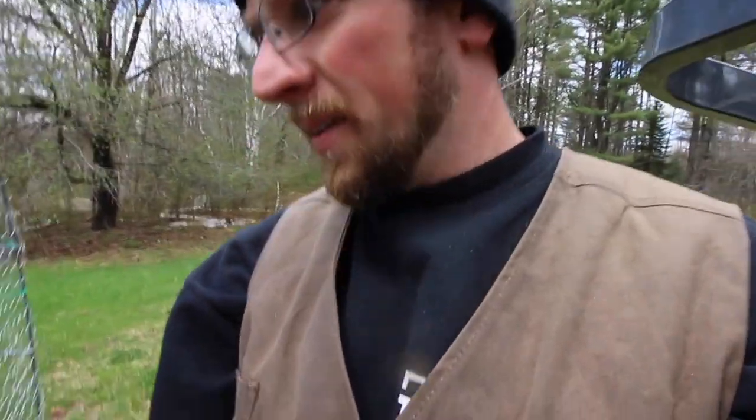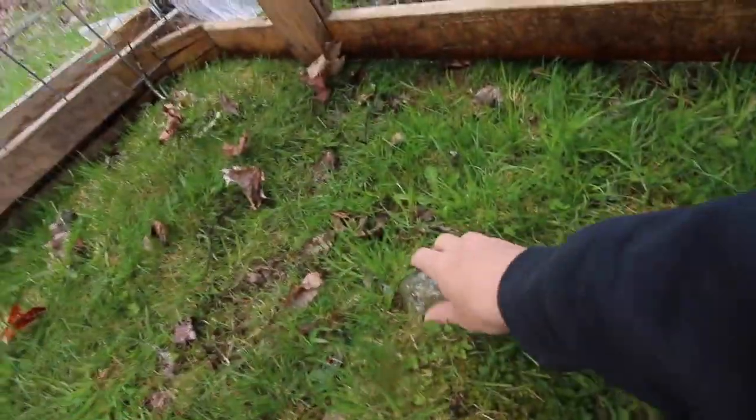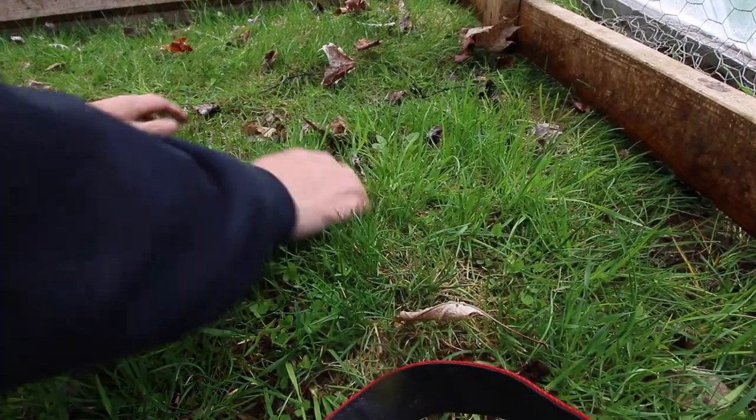We were going good, and then we hit a rock right here. Trying to get that baby out — looks like I've hit it a few times with the mower, so if we can get it out that'll be really good.